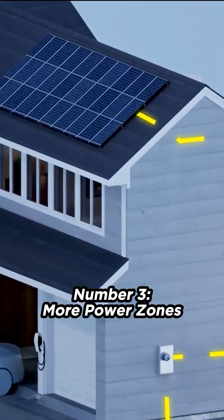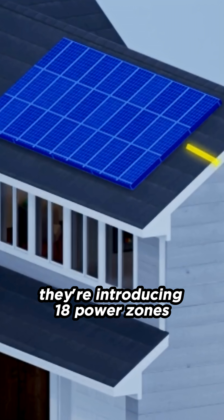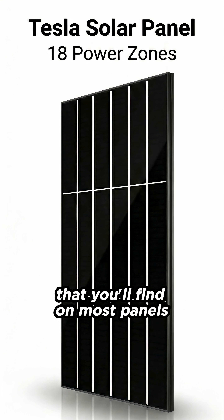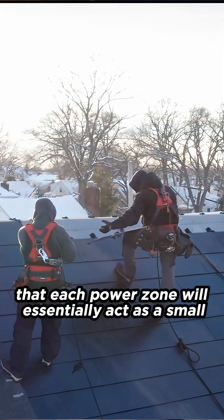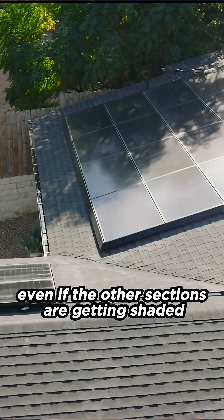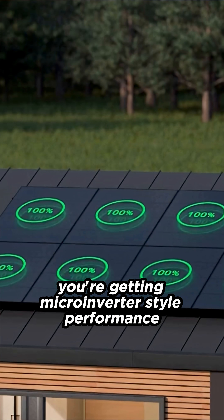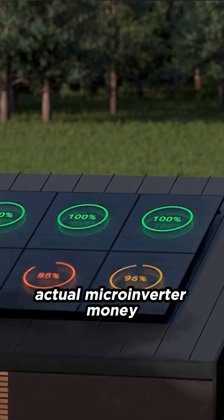Number three, more power zones. This is the biggest change that Tesla made with their new panel. They're introducing 18 power zones compared to the typical six zones that you'll find on most panels. The advantage here is that each power zone will essentially act as a small independent section that keeps producing even if the other sections are getting shaded. So the more zones, the better — you're getting micro-inverter style performance, more or less, without paying actual micro-inverter money.